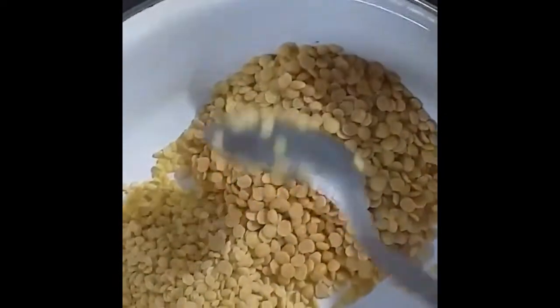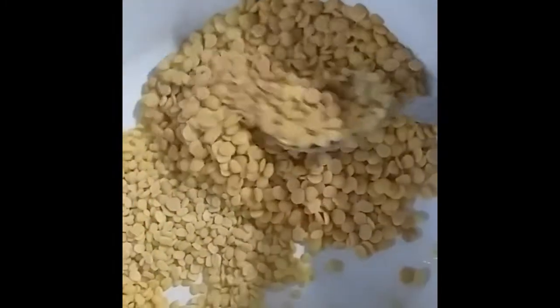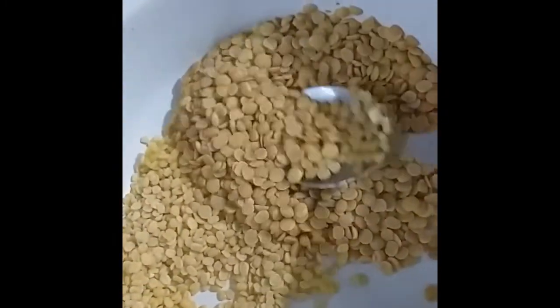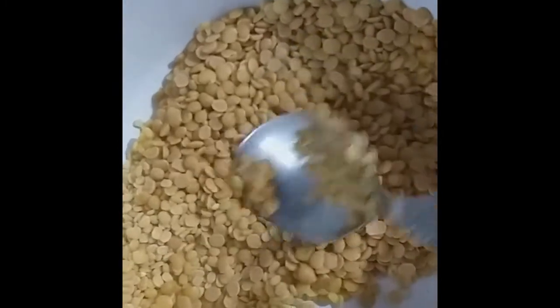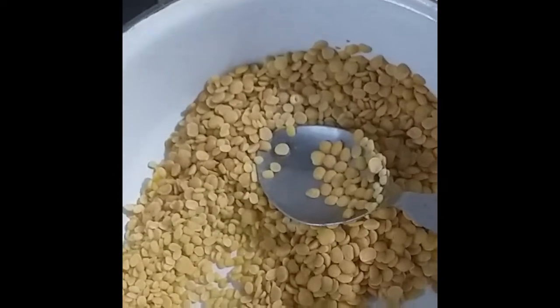Using this spoon — 2 spoons of moong dal and 6 spoons of toor dal — I am going to wash and boil it and add it into the kadamba sambar. I have added turmeric and cooking oil. Castor oil can also be used for keeping our body cool. This beautiful yellowish-colored mixed dal I am going to boil within a few minutes.